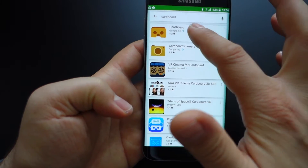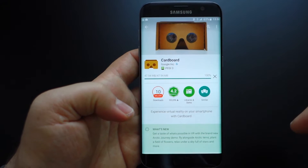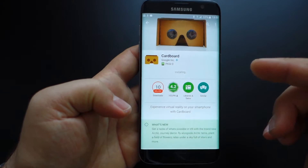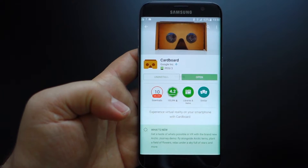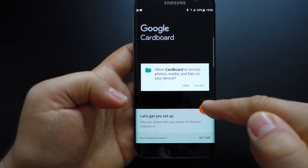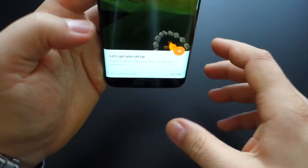Also don't forget to install your Cardboard if you want to experience this virtual reality from Google. We have now the Cardboard application. Let's press allow and that's it.